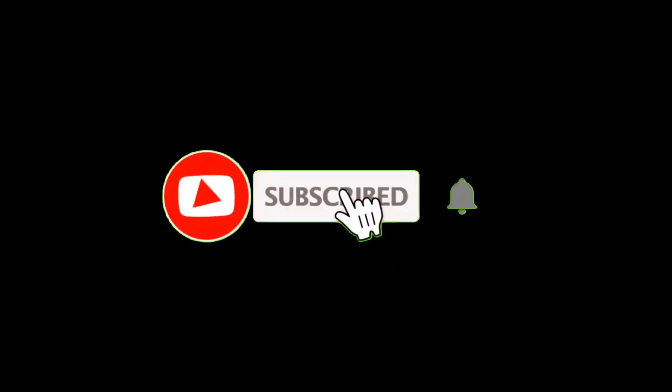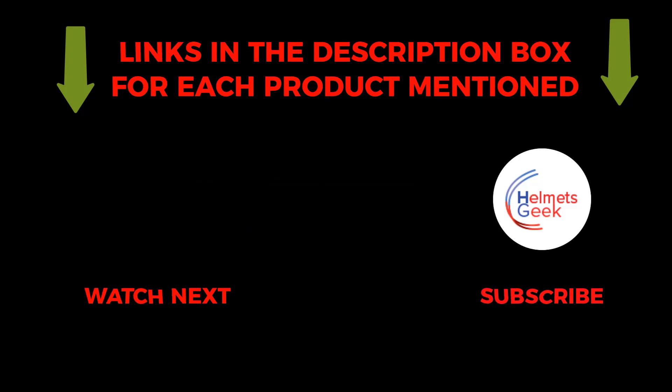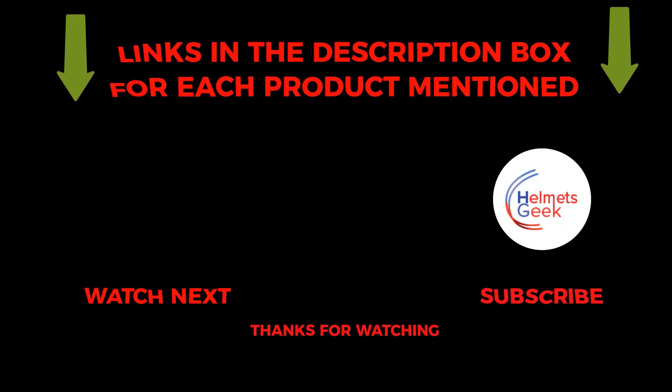So that's all about the video. To get helpful videos like this, do subscribe to my channel and hit the bell icon for quick notifications. If you need more information about this product, check the links from the description below. Please comment below if you have any query about this video. Thanks for watching. See you next time.